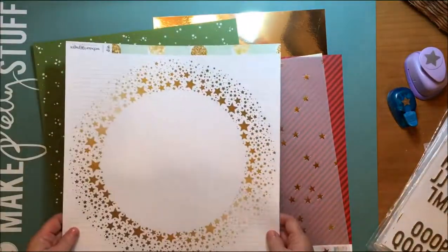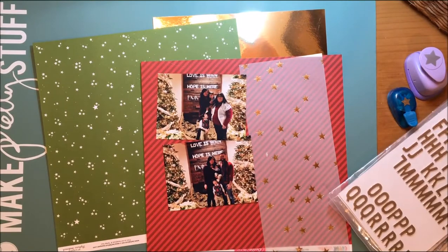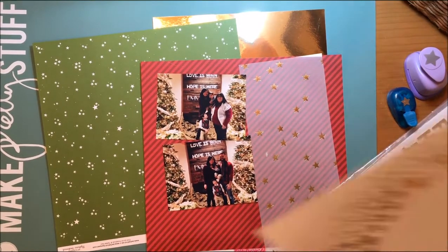Hello everybody. Today I'm going to scrap some photographs from Christmas Eve with my daughter-in-law's mom.